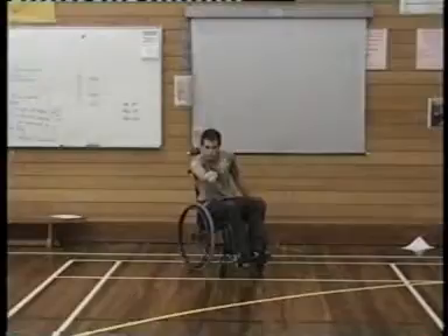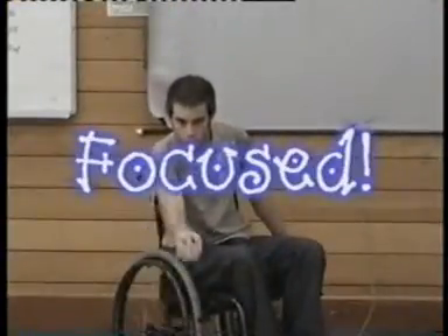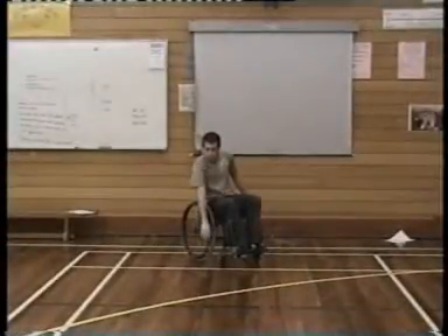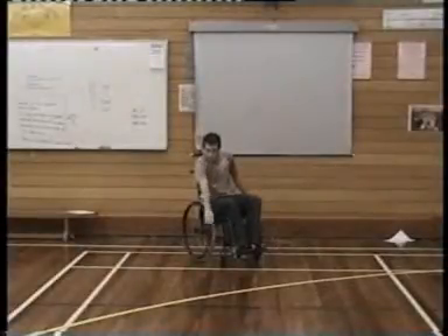For the right handed thrower, extend the throwing arm out towards the jack, looking down the arm at the target. It is important to keep the head still and the eyes fixed on the jack throughout the throw. It is important that the line that the throwing arm travels remains in line with the jack.